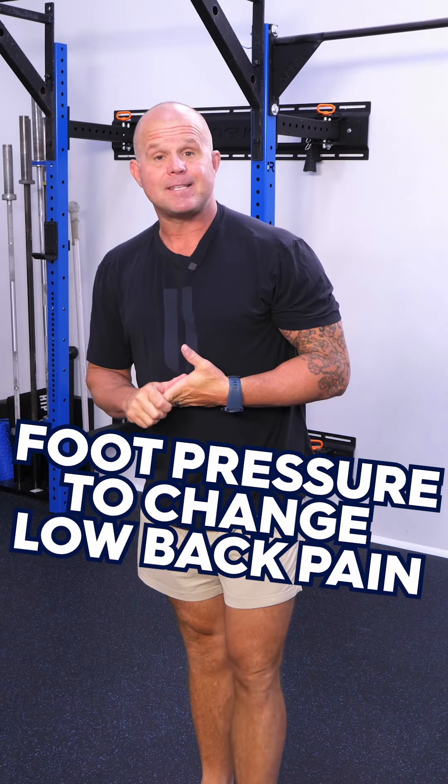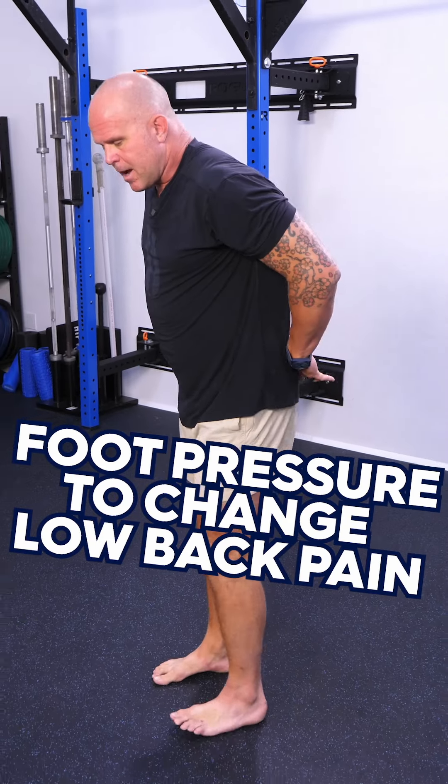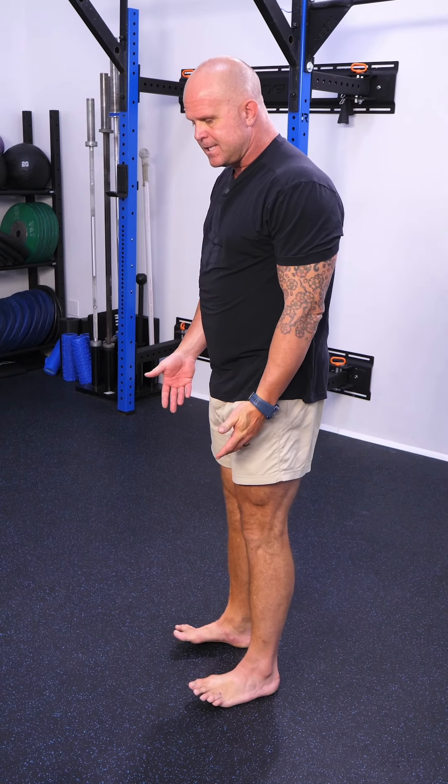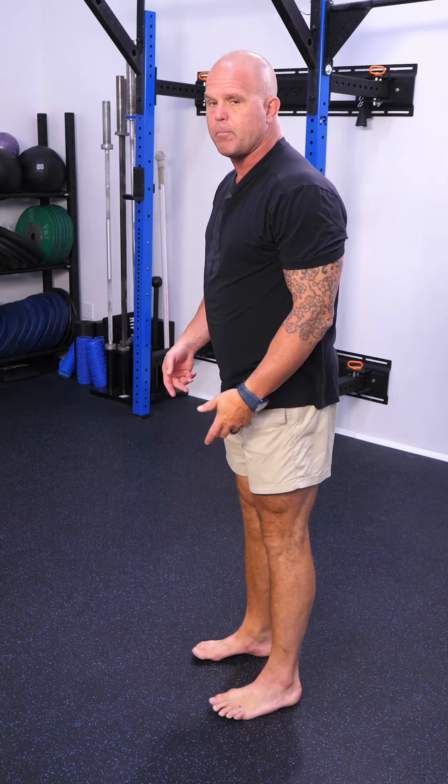One of the old ready-stance truisms is that your combat stance is your everyday stance. And when we're talking about low back discomfort and standing, oftentimes when we start to come back to the feet, we see that people don't have a good idea of where to put their weight.